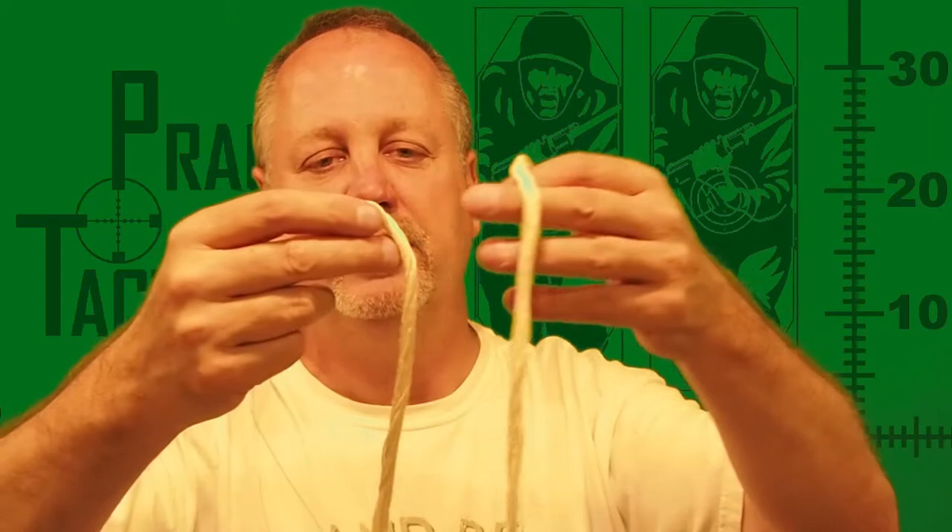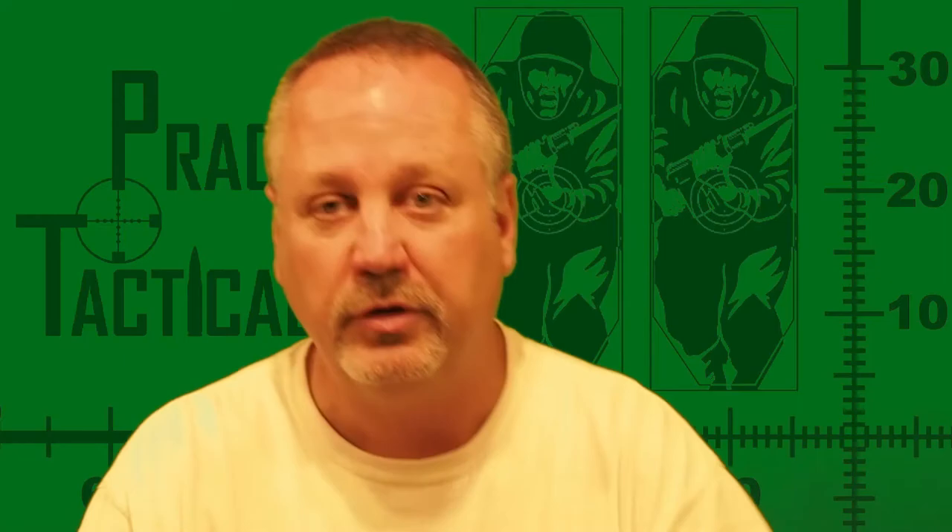Worst case scenario, it's a quick way to clean your gun — not going to clean it very well, but at least it's kind of a quick patch out. So it's a handy little thing to have. What I'm going to do is put it in a little jar with a little bit of Hoppe's Number 9 and pull it into the barrel.